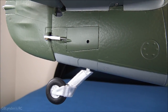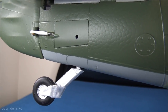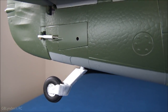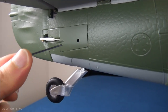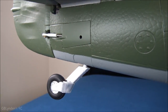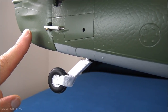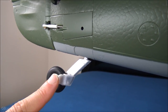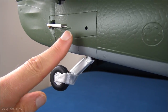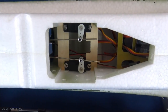Now let's talk about centering the rudder and tail wheel. If your tail wheel is off slightly from your rudder, just use the provided Allen wrench, loosen the linkage, adjust it, and tighten it back up. If there's still a little slop or offset, you can spin the linkage rod to fine-tune it further. There's also another adjustment point I'll show you next.